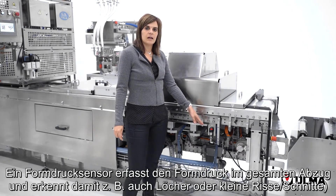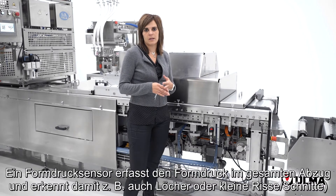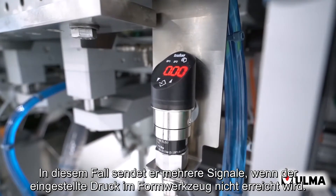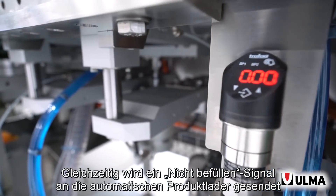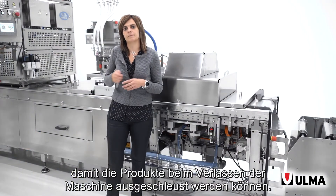A forming pressure sensor detects faulty packages, for example, holes or small tears. It sends an error signal if the set pressure is not reached in the forming mould. Meanwhile, a no-load signal is sent to the automatic product loaders so that they can subsequently be rejected as they leave the machine.